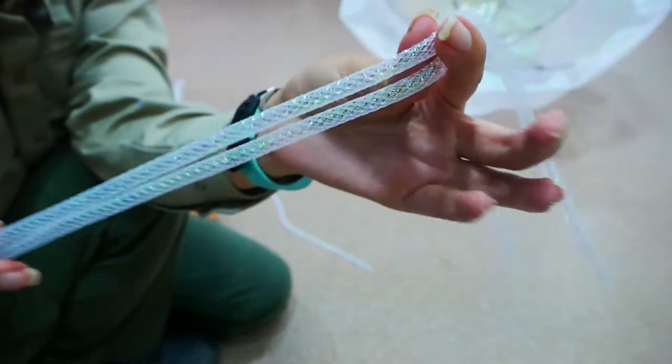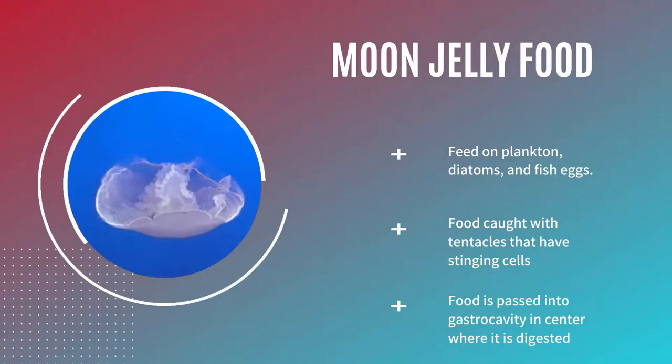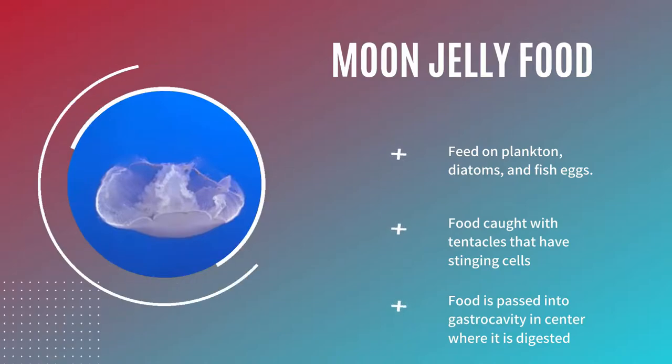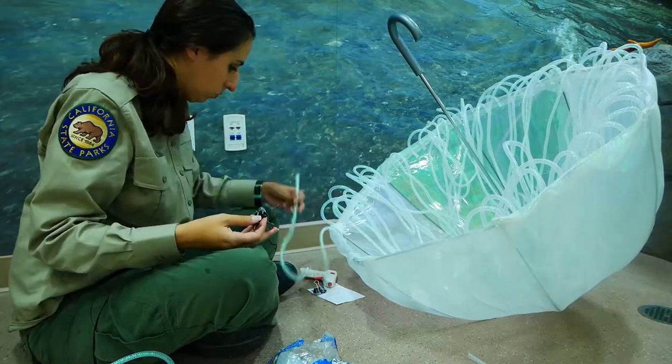I am going to be using a transparent yet glittery rope for the tentacles. Moon jelly tentacles are used to pass food like plankton inwards towards the bell. I also attach the tentacles with a hot glue gun.